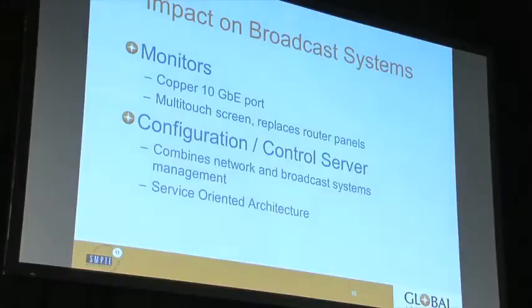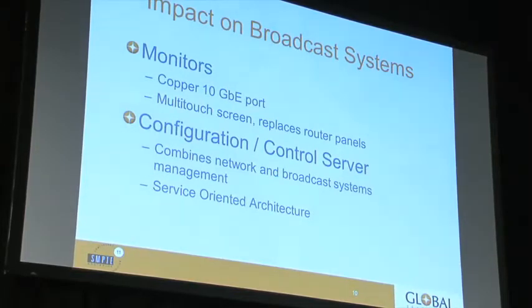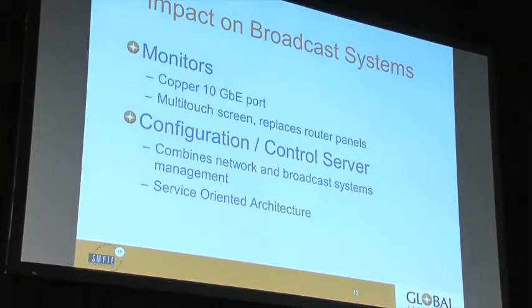Coming to our vision monitors, they would probably have a 10 Gig Ethernet port with a Cat6 cable, RJ45, or maybe a ruggedized connector. On a monitor you could install an operating system, possibly with a multi-touch screen — think of an iPad with an SDI input, but all the vision comes in via Ethernet. This gives the operator the ability to control signal routing and overlay data on their video.